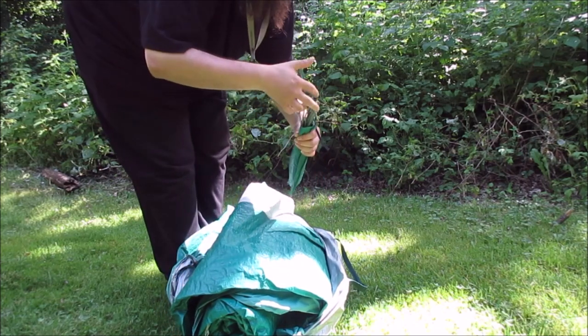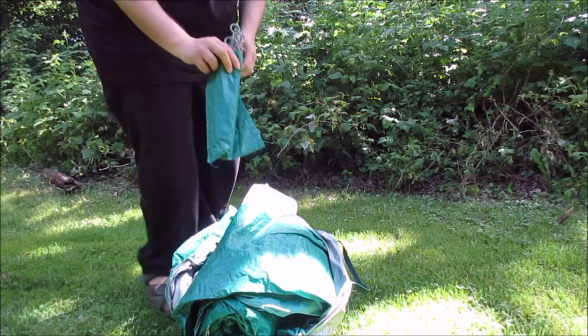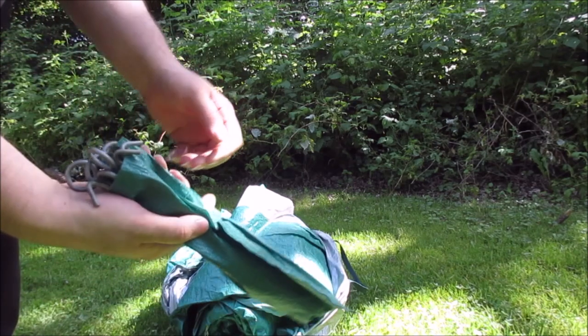We do get a good amount of tent stakes — quality ones, not bad. And the usual canvas bag.